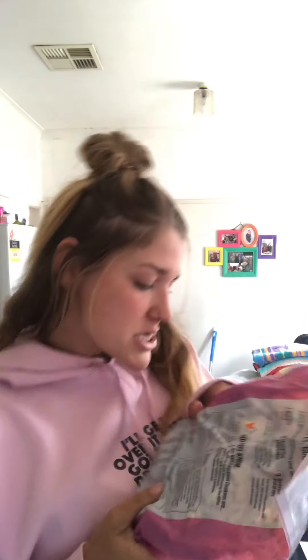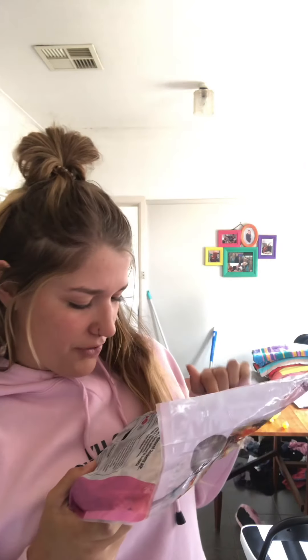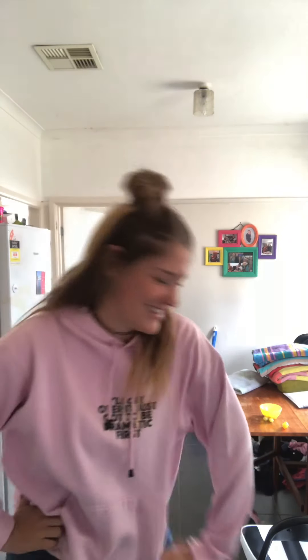The instructions say remove chicken from packaging and place on a foil-lined tray. I'm cheating because it's just a foil tray, not a lined one. Cook for half an hour per 500 grams — this chicken is 1.25 kilos, so that's about an hour and a bit of cooking. Then rest for five minutes and serve.